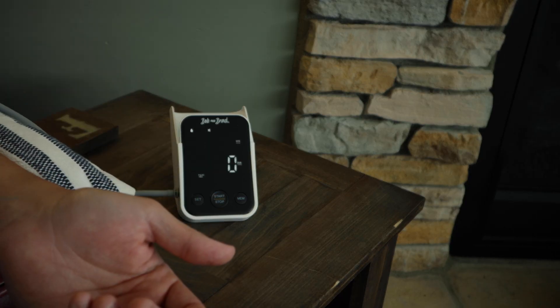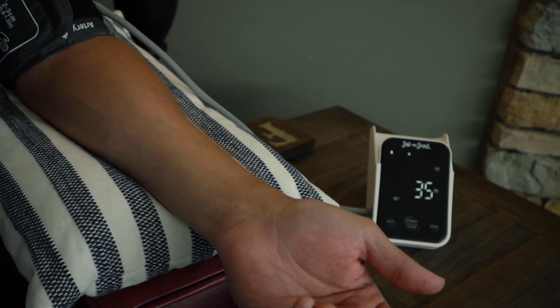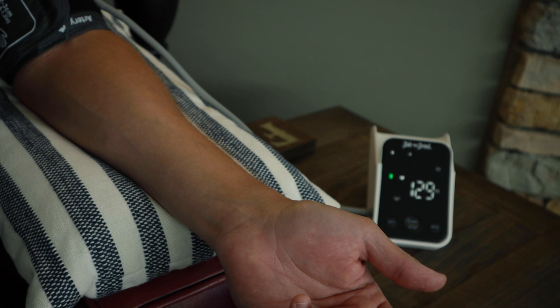Once you're ready to take your blood pressure, you simply press the start button and you'll start to feel the machine inflate around your arm. It's normal to feel like it's squeezing your arm pretty tight, so don't be alarmed by that. It'll reach its peak pressure, start to deflate, and then provide a reading to you on the screen.